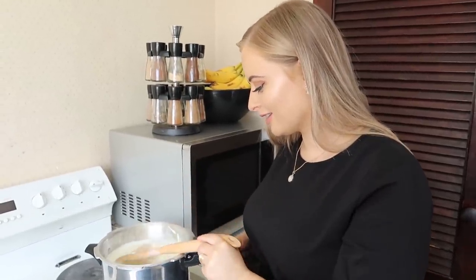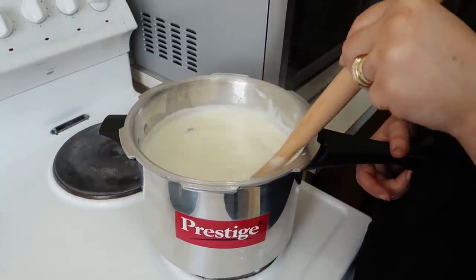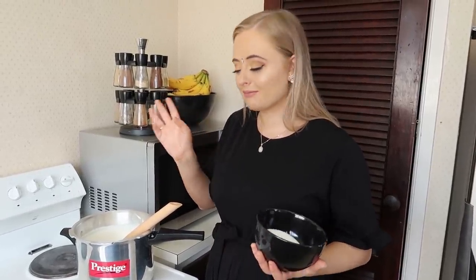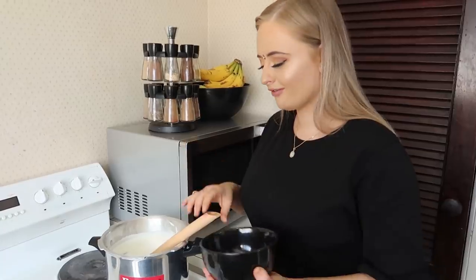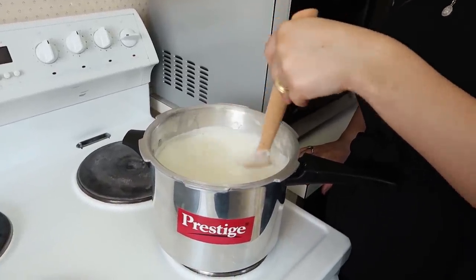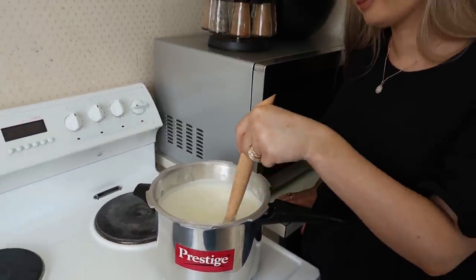As you guys can see, it's getting a bit thicker on the top. So I'm adding the sugar now — about a quarter of this bowl. I'm just kind of pouring it as I see it, but my mother-in-law always used to say about half a bowl. I'm making a little bit less than usual. So I'm going to use about a quarter and then add more if I need to. It's important to continuously watch Kheer and keep stirring so it doesn't stick.